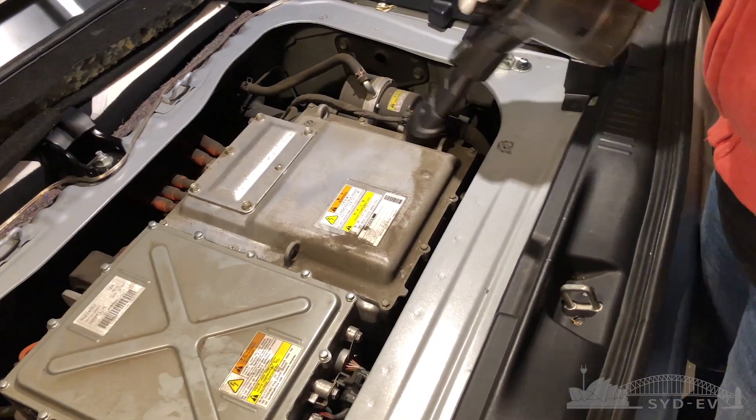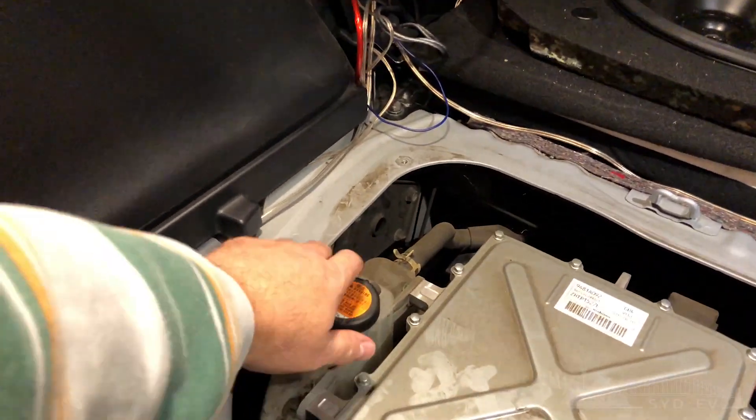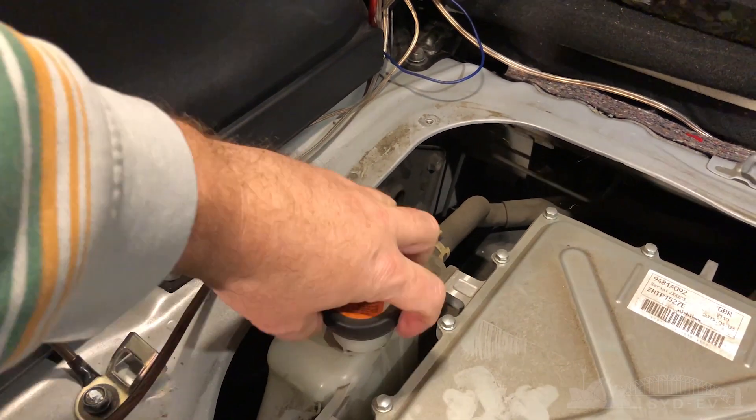The next step is quite important, otherwise you're going to get a wet surprise. Go back to the front of the car, find the bottom of the radiator drain hose, and remove that. Also don't forget to open the cap at the back next to the DC-DC converter to allow air in for the coolant to drain.